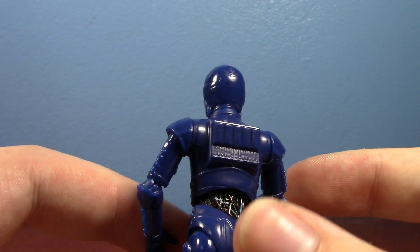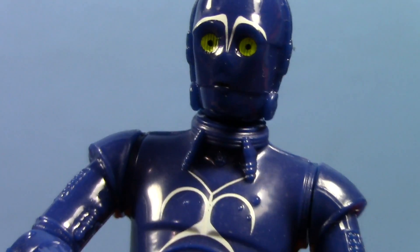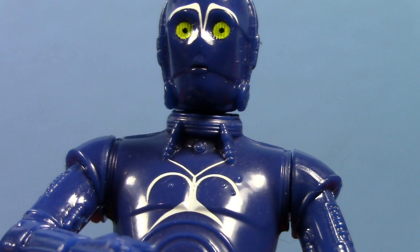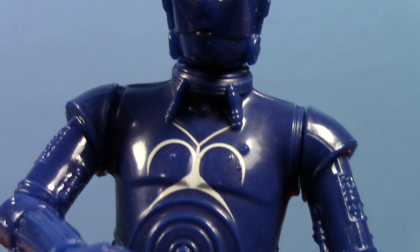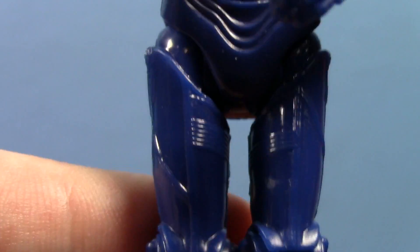It just looks awesome. If we get in real close here, look at the sheen on this guy and the paint too. I think they even painted his mouth black, and he has nice crisp white printing all over him. That's just really, really nice looking.